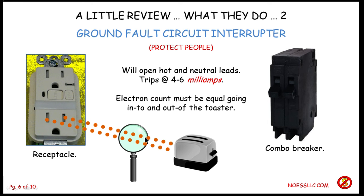Why would there be more electrons going one direction than the other? The answer is there was something wrong in the toaster and you were hanging on to the metal casing, and the difference between the electrons going out and coming back would be going through you — you'd get shocked. But this happens so quickly and the current that trips this off is so small that it protects you; you don't get shocked. So that's what a ground fault circuit interrupter does. The breakers protect the equipment; the ground fault circuit interrupters protect the people.